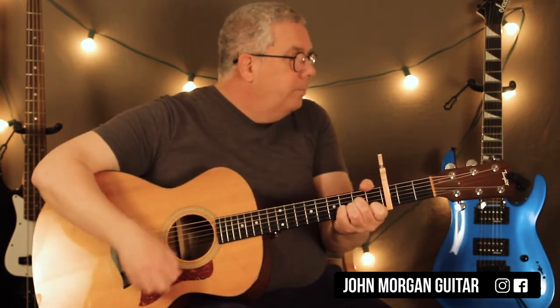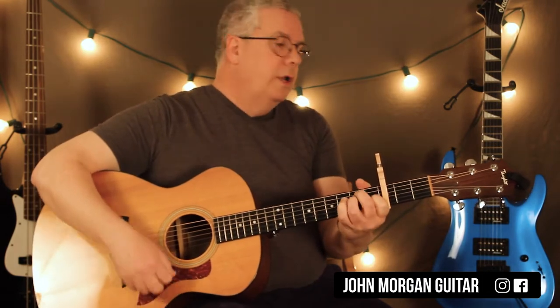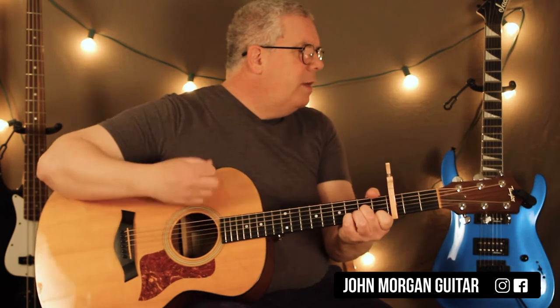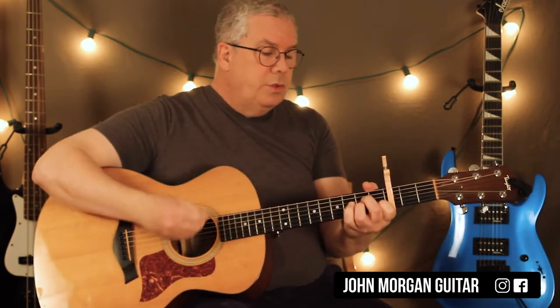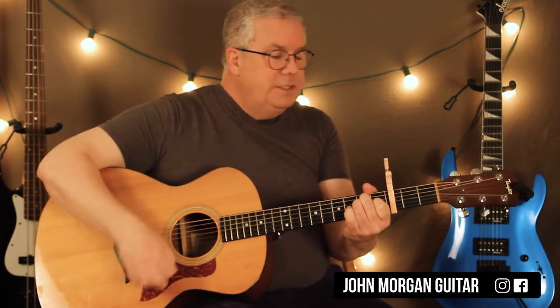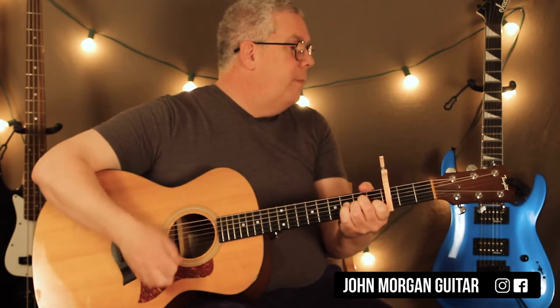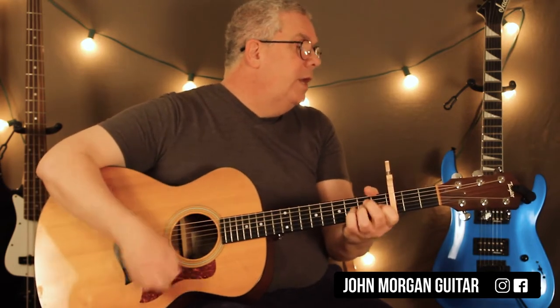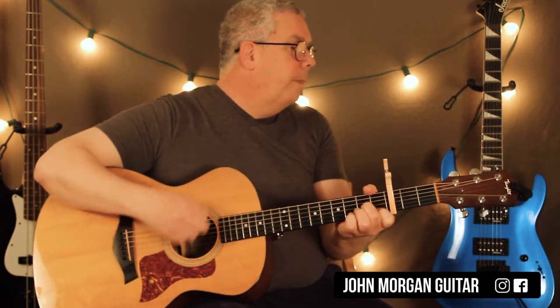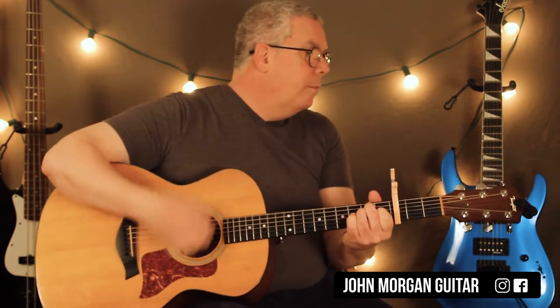Then you go to the E chord — it's up, up, down, up. D minor is down, up, down, up. And that's going to repeat 3 times in a row: A minor, D minor, E, D minor, A minor, D minor, E, D minor — 3 times in a row.